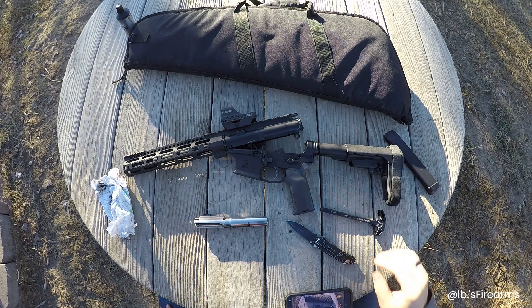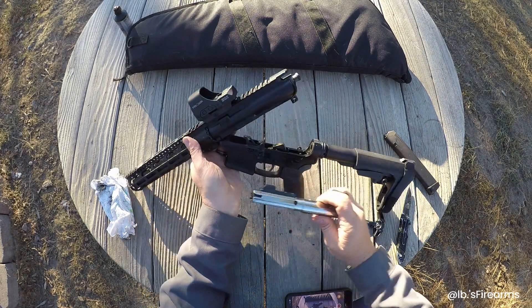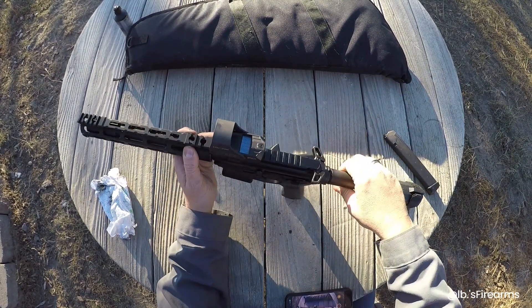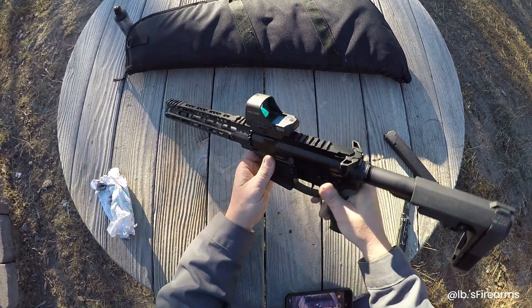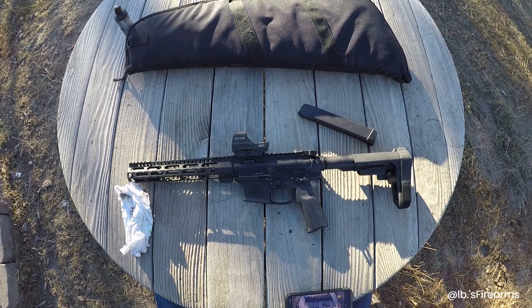Alright guys, hopefully you had fun watching this video — sorry for the sun, it was that time of day. That was a blast — thank you 'that guy' for letting the channel review this. This thing works great; not a single jam. We ran cheap store-bought Blazer ammo and hot home loads, and it was chewing them up like a champ. The only thing I noticed was it didn't lock open on the last round — I thought JP bolts were supposed to have that feature, maybe this is a different version. Alright, thanks for watching — this is Pound for Pound Firearms, signing off.